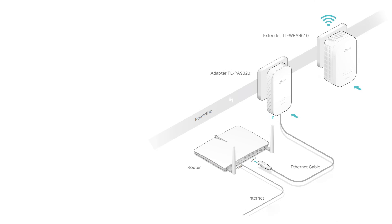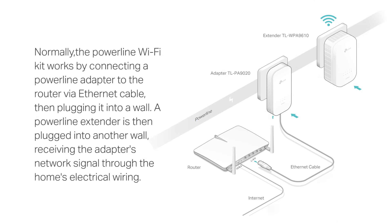Normally, a Powerline Wi-Fi Kit works by connecting a Powerline Adapter to the router via Ethernet cable, then plugging it into a wall. A Powerline Extender is then plugged into another wall, receiving the adapter's network signal through the home's electrical wiring, as you can see in this picture here.